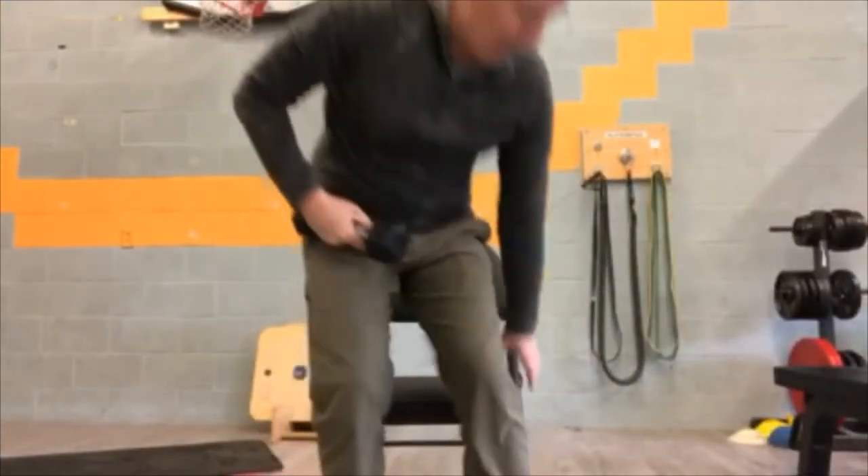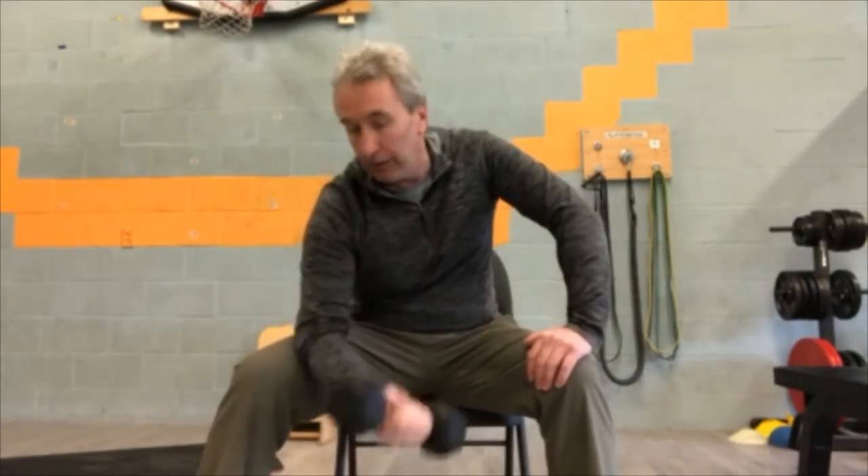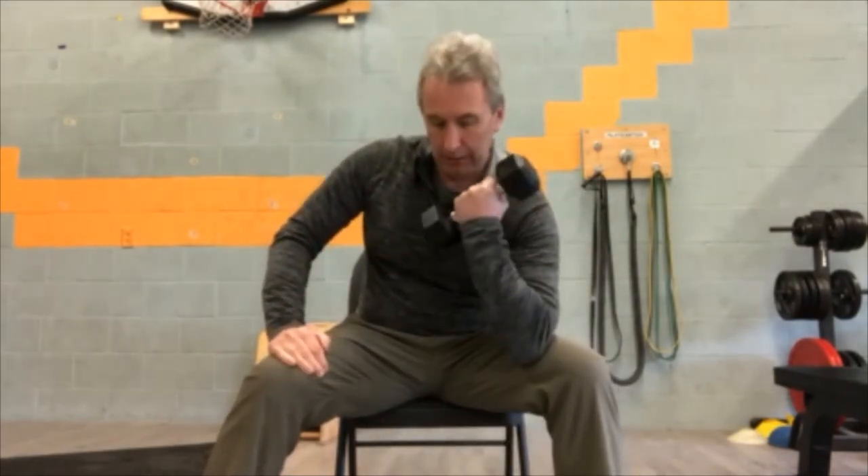Another one we seldom do, but it's good if you really want to focus on the bicep — what we call a concentration curl. Get a nice wide stance with your legs, put the back of your elbow on the inside of your knee, bring that down and curl up just like that. It's called the concentration curl because it's fully concentrating on the bicep. Then the other side.